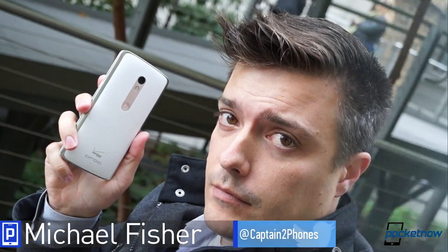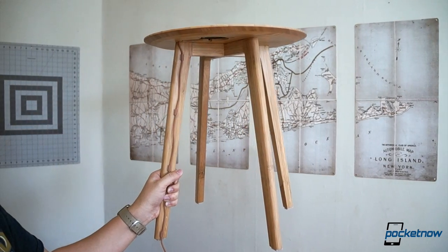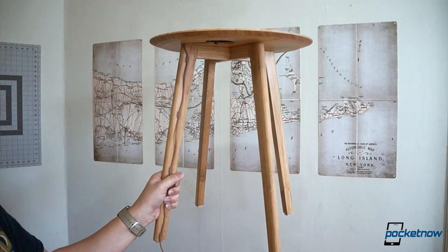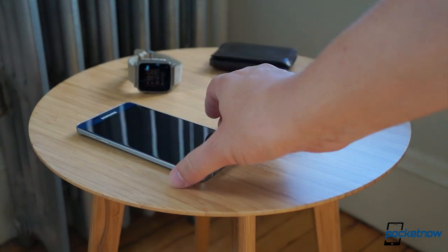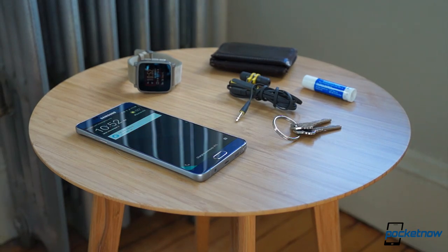Hi everybody, it's Michael Fisher, and today I'm reviewing a table. You better believe it, because it's not just any table — it's a table that charges your smartphone. This is Pocketnow.